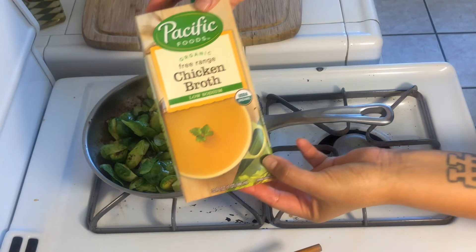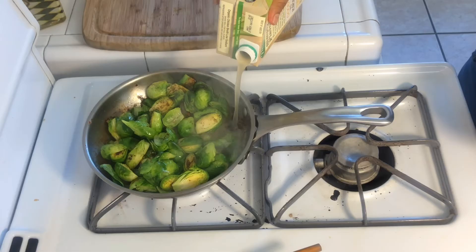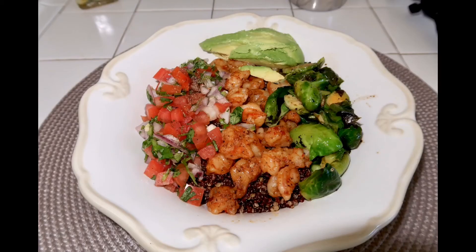They have a little bit of color, which is what I want. Then I'm adding some chicken broth to steam them, because they're still a bit raw on the inside. I'm only going to steam them for a minute. Sorry about the cut — my phone died right as I was plating, but here is a picture of how the bowl looks. Look how delicious that looks with all the colors!